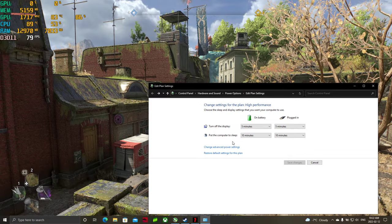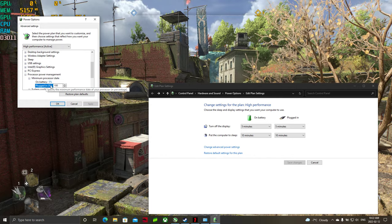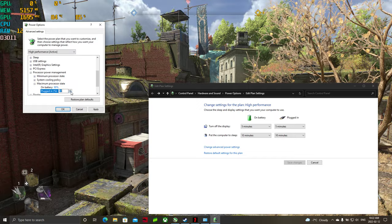And there's an easy, super quick way to lower the temperatures by just going to the settings, changing this, scrolling all the way down, finding your processor, going to minimum, clicking it, and I'm going to drop this down to 90, click OK.